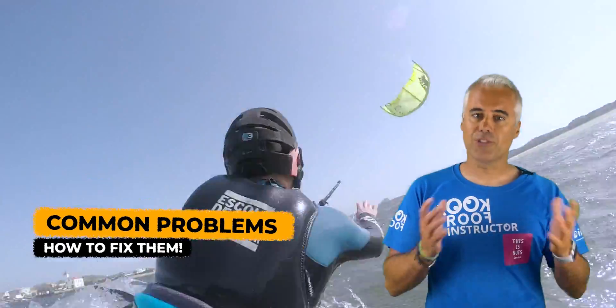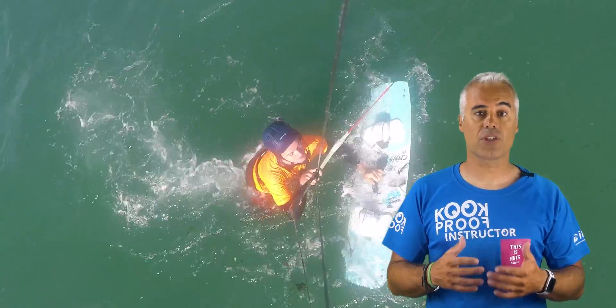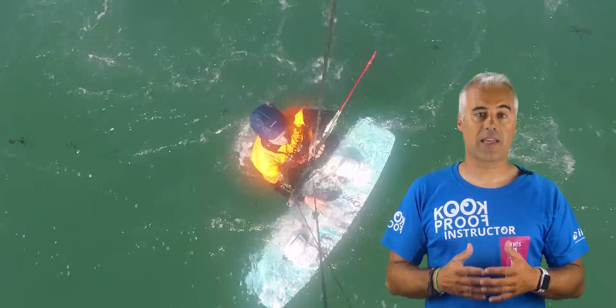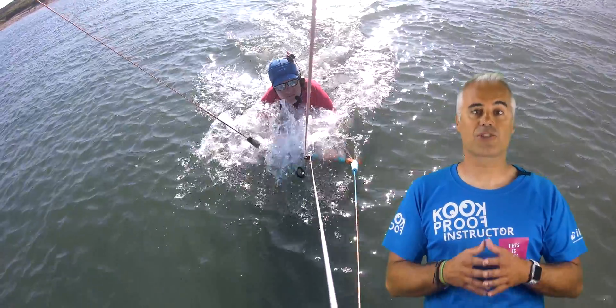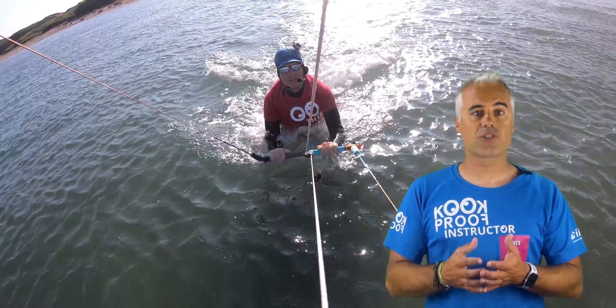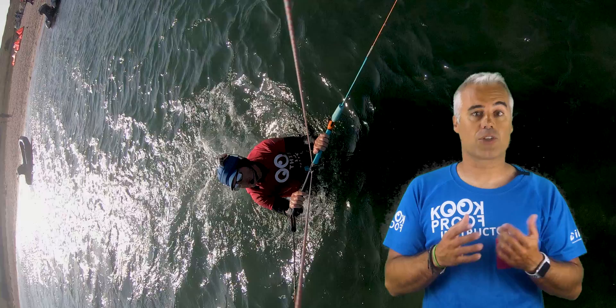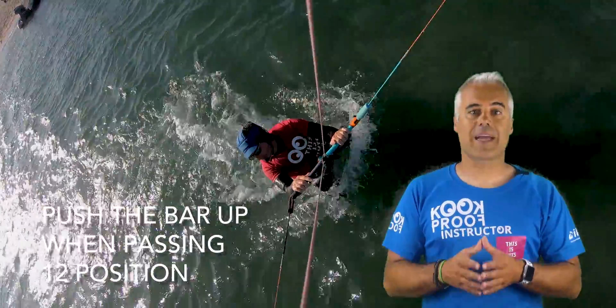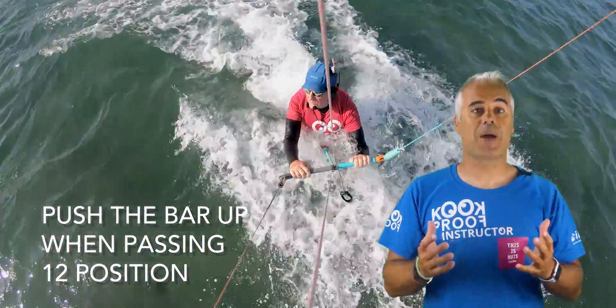Common problems and how to fix them. One of the main issues with this exercise is the fact that often you start trying with the long lines, allowing the kite to have more space to move, whereas this exercise should keep the kite standing still. The short lines help. The key objective is to keep the kite on one side of the wind window and only change once when you decide to go back. Make sure that when the kite passes the 12 o'clock position, you push the bar away from you to depower it completely.